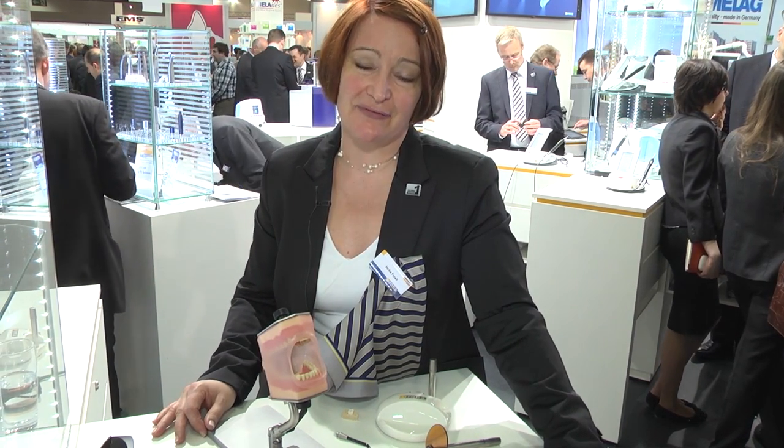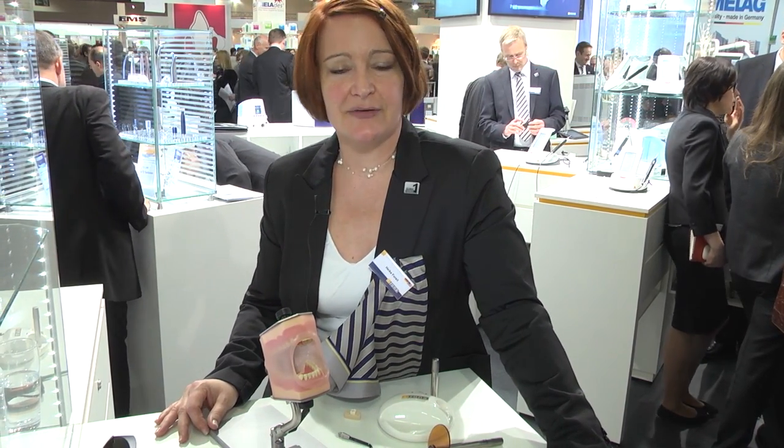Thank you for your interest in XeroInspect. I hope you will contact your dealer if you're interested in finding caries in your cavity. It would be great if you reach out to the dealer to get much more information about the XeroInspect.